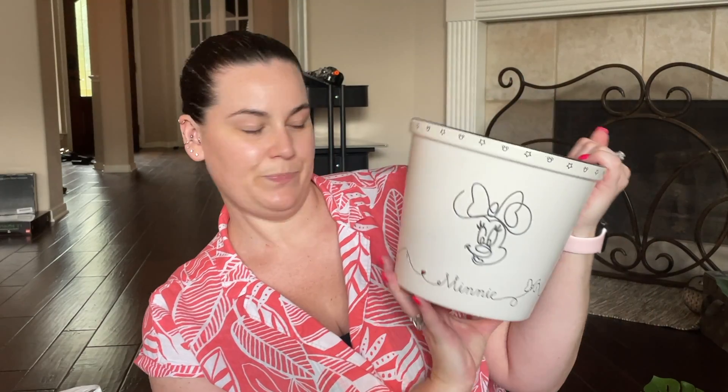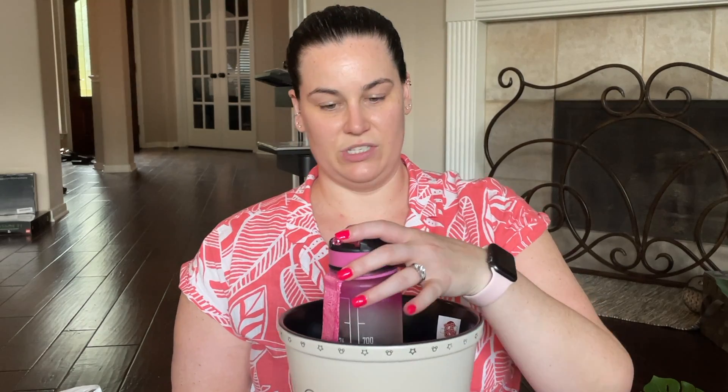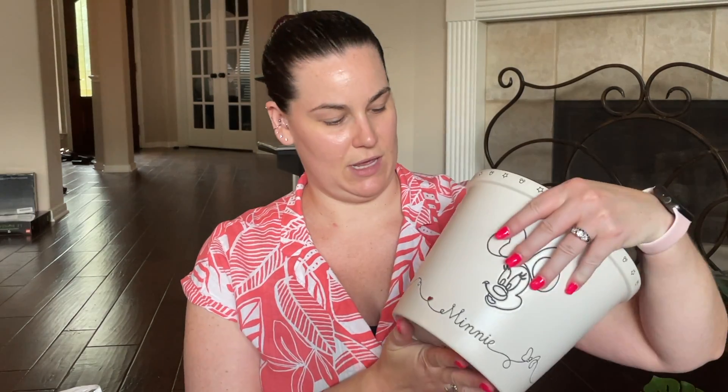Without further ado, I'll start with Home Goods. The first thing I found was this little ceramic Mickey and Mini pot. I got it because I thought it was super cute — it's actually a popcorn bucket, but I'm going to use it to hold all of our sunscreens, since we're both very pale, live in Texas, and love being out in our pool.